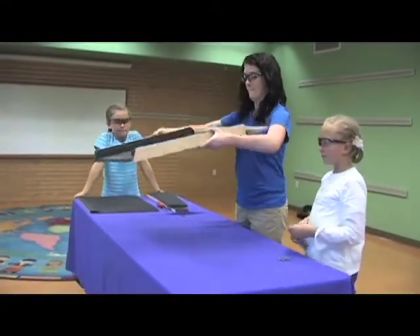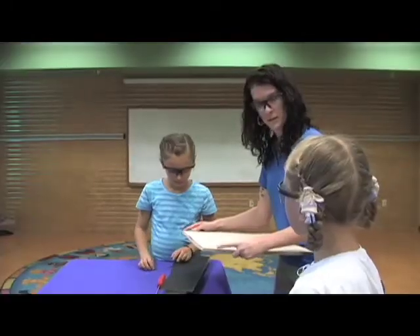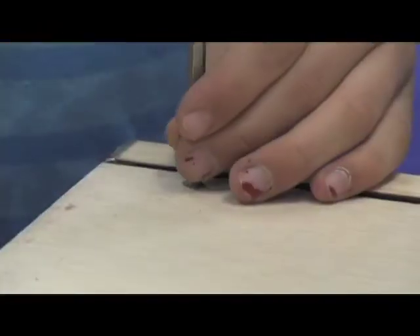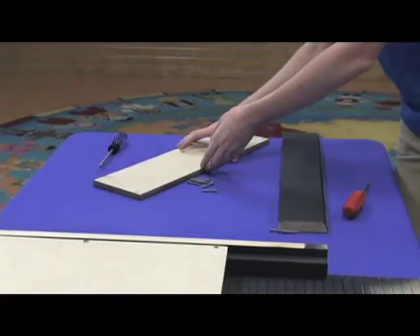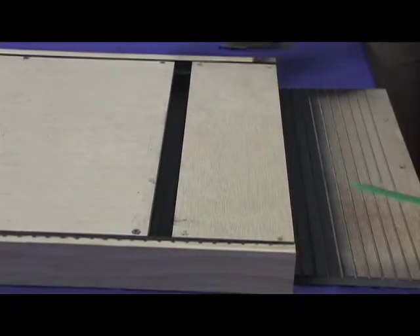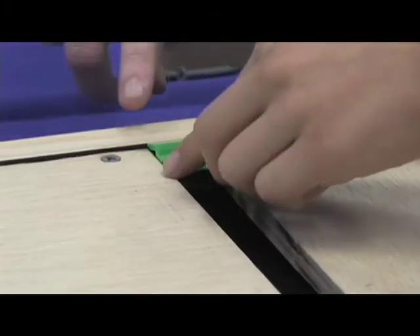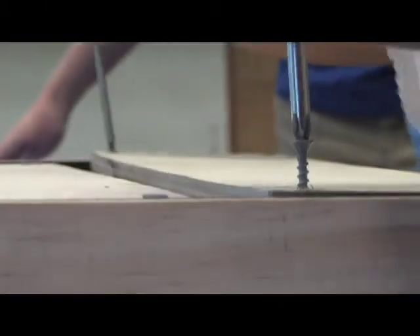Flip the box back over so the ruts once again face up. Take the larger of the two front pieces and lay it down so it fits into the grooves of the side slats and its top is even with the top of the back piece. Screw in three screws on each side to secure the top front piece in place. Now place the lower front piece so the bottom side is even with the bottom of the side slats. Take a ruler and make sure you have a minimum of a half an inch gap between the upper and lower front pieces. This is to provide ventilation for your bats. Screw in two screws on each side of the bottom front piece.